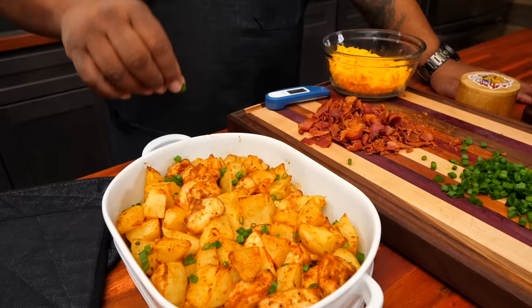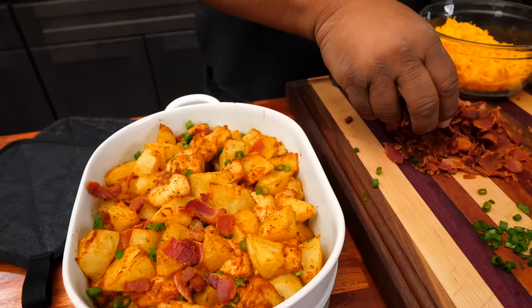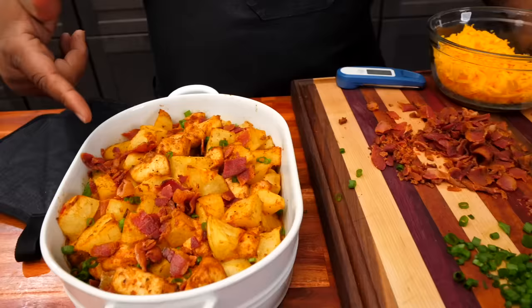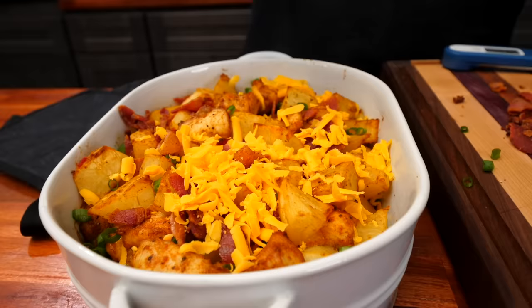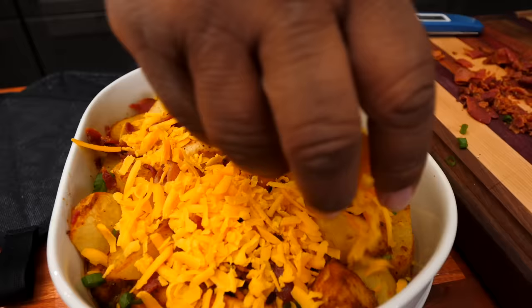Now I'm gonna add the bacon — and now you know why we call it loaded! Tell me, is it loaded or is it not — let me know in the comments below. Your mouth should be watering because mine is. Now I'm coming with a little cheese over the top to protect it and let it melt. We're staying at 400 degrees and only going back in for five minutes — stand in front of your oven and keep an eye on it so it doesn't get too dark.